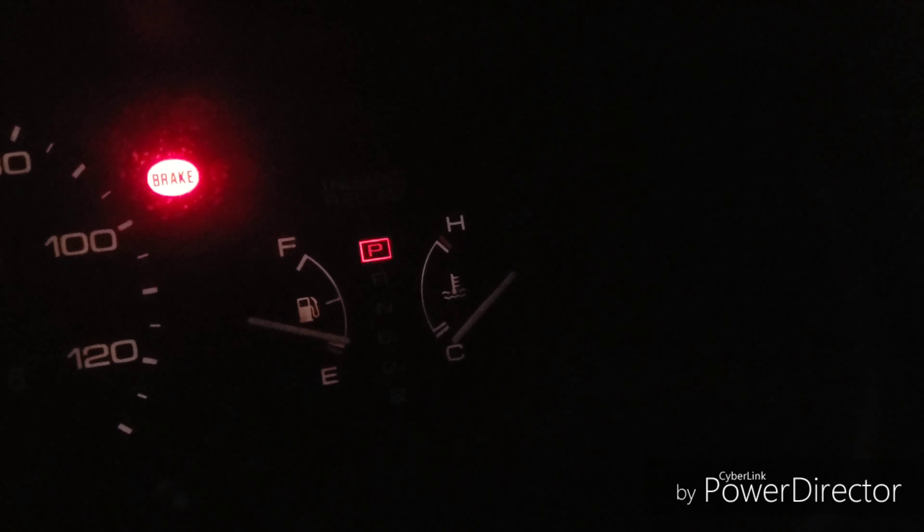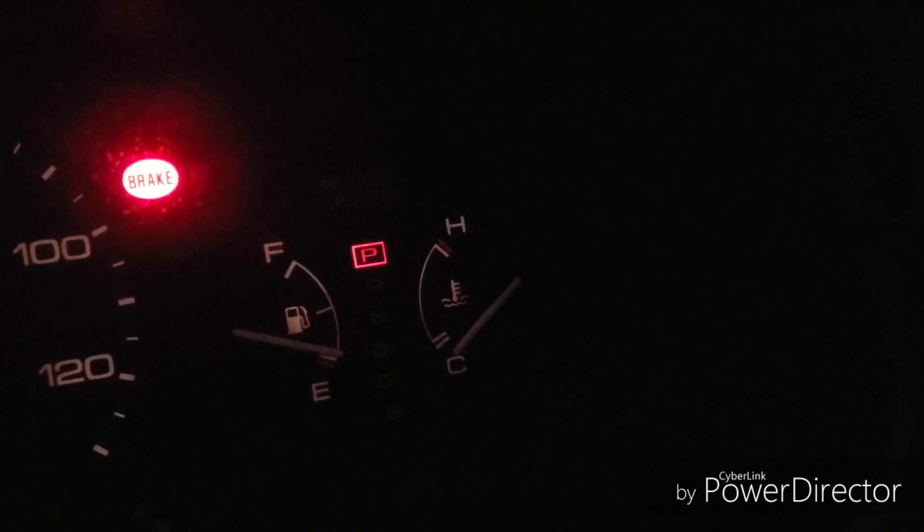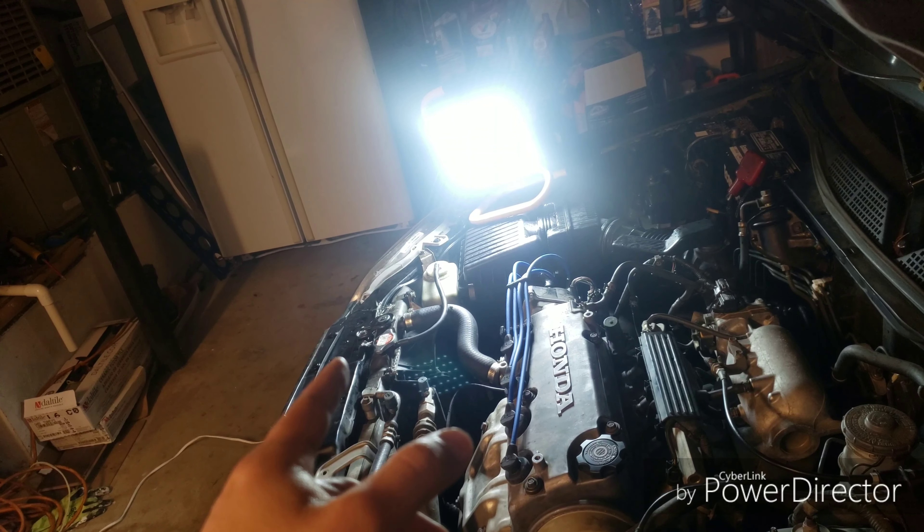What's up guys, today we're going to be replacing the radiator on the 97 Civic. I had a mishap a couple days ago where I was going uphill to work and I noticed the temperature indicator started going all the way up, past that second line on the temperature gauge, so I got scared and pulled over real quick.